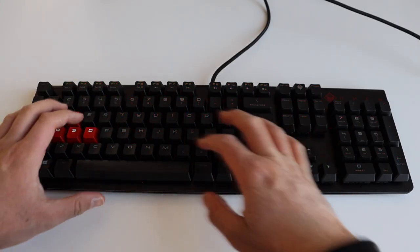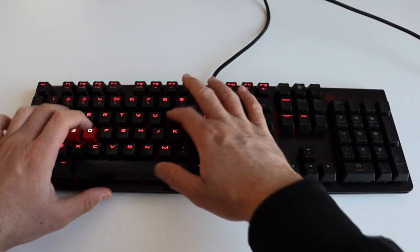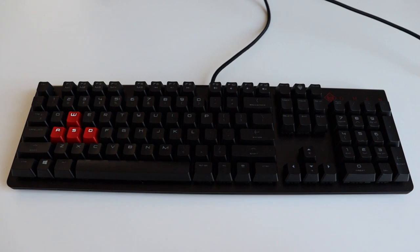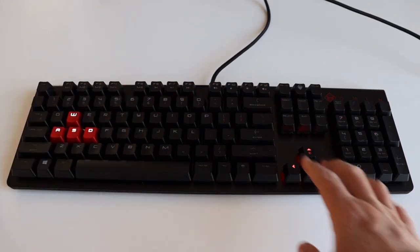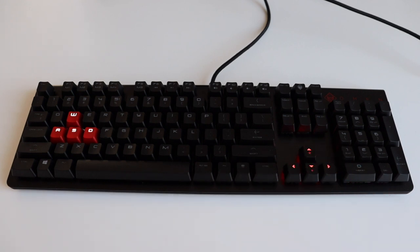Press Fn plus 5 to enable backlit only on the keys which are pressed, which will also activate the keys around the pressed keys. This is really cool for activities where you don't type very intensively. The last animation can be activated by pressing Fn and 6, which enables brightness only on the gaming keys — the arrow keys as well as A, S, D, and W.